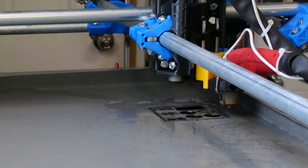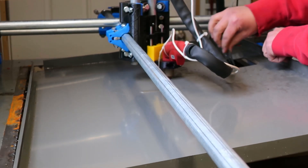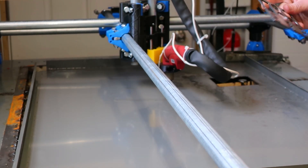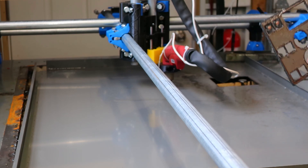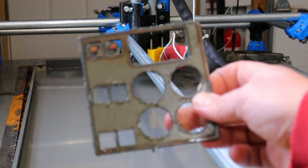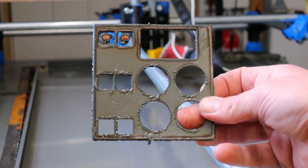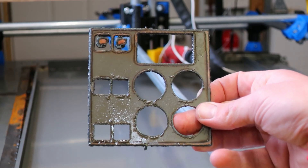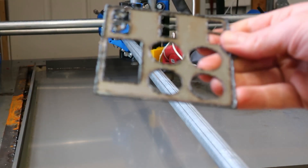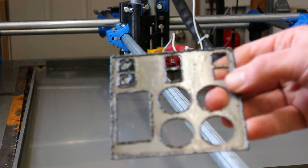Winner, winner, chicken dinner! Well, I would declare that a success. It's not very pretty, but definitely something we can work upon. I'll take it. We don't have a bunch of slag to deal with, but I've never really fooled with plasma cutter feeds and speeds — I've only run lasers. We'll figure it out.